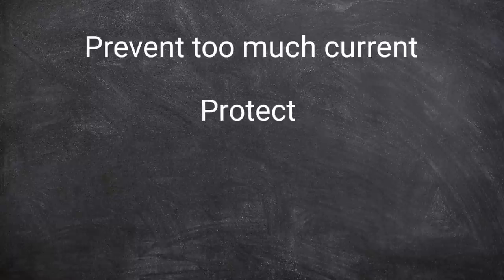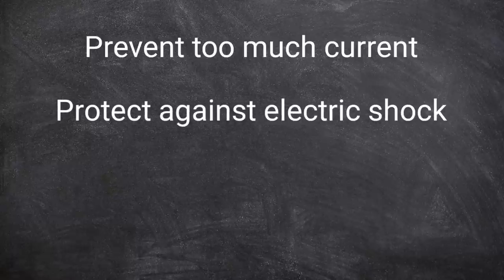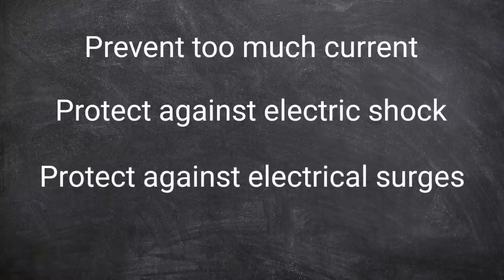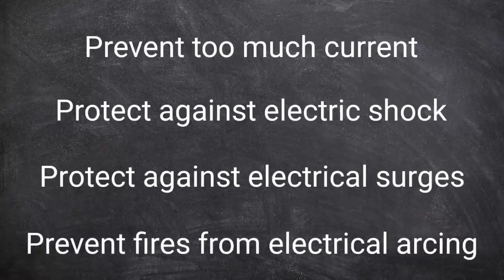We also need to protect against people getting electric shocks, prevent surges in the electrical supply from damaging equipment in the home, and prevent arcs in damaged cables or degraded connections from starting fires.